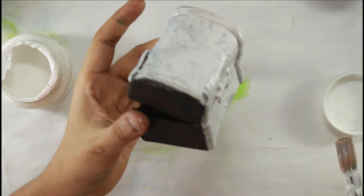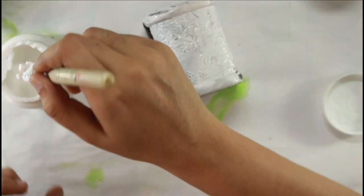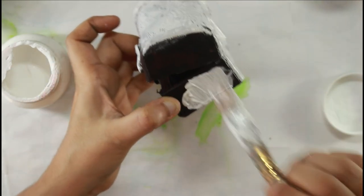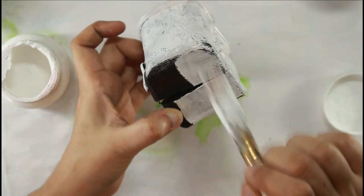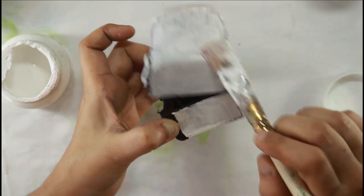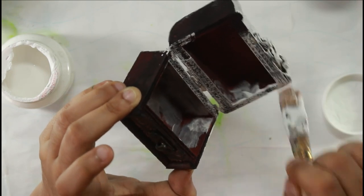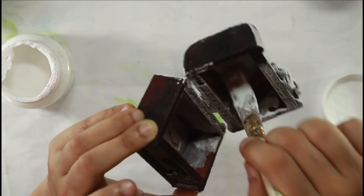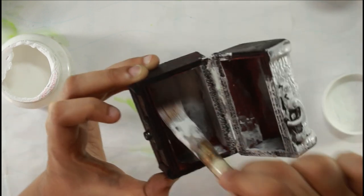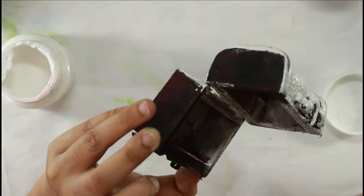Mediums like MDF and chipboard are porous, so they will soak in all the sprays or paste you use. If I've created a piece with a resin frame on top of chipboard and I directly start spraying, the spray would behave very differently — it will be absorbed into the chipboard, and on resin it will not stick at all because it's a glossy surface.